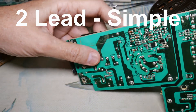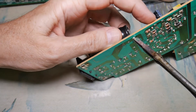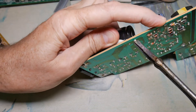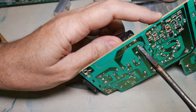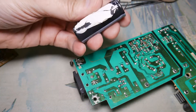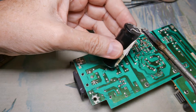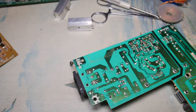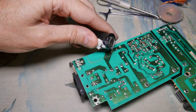Let's go after this big capacitor. I want to get the maximum amount of tip on my component lead - there's the first one out. And the second one. I've got myself a nice capacitor. Clean up the goop off of the leads - it's a good reason to keep your tip clean so that you don't muck up your components. Then move on to the next.